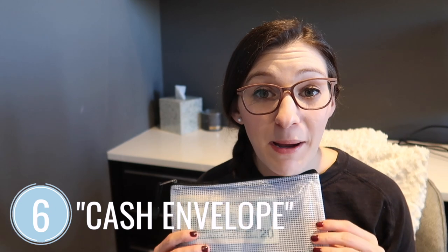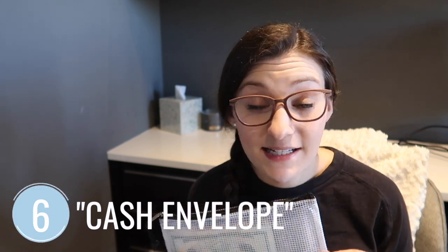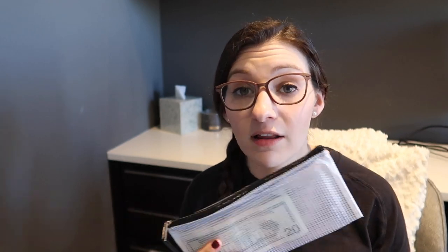If you're familiar with the cash envelope budgeting system, these pouches work really well for it. It's a budgeting system where you categorize all your different spending areas, label your envelopes, and put the amount of cash you want to spend in each category. These are a lot nicer than flimsy paper envelopes because you can reuse them over and over again, make nice labels for them, or check out my website where I sell labels for these pouches. They're a great size to have cash fit in nicely.